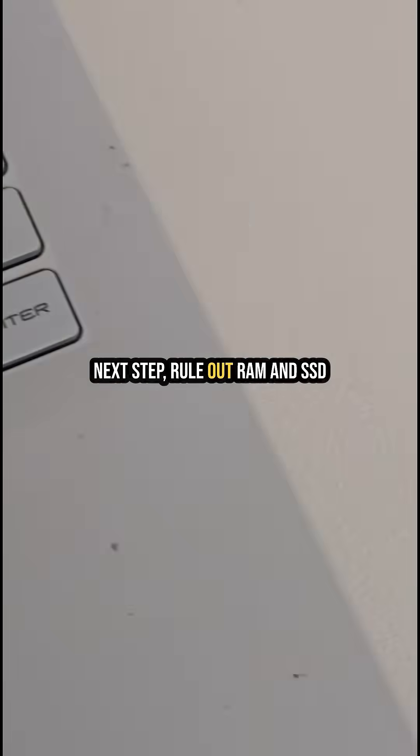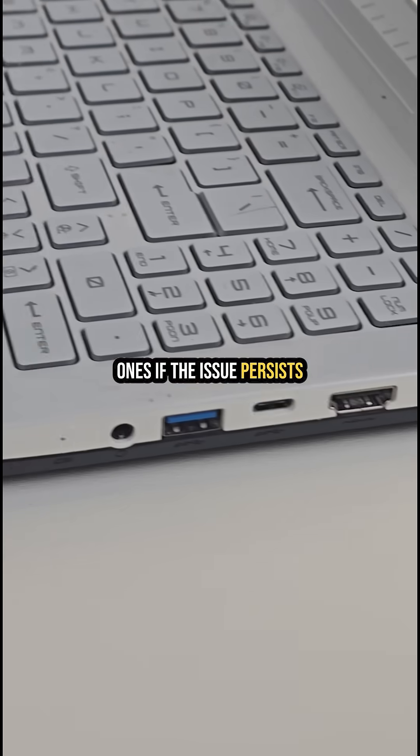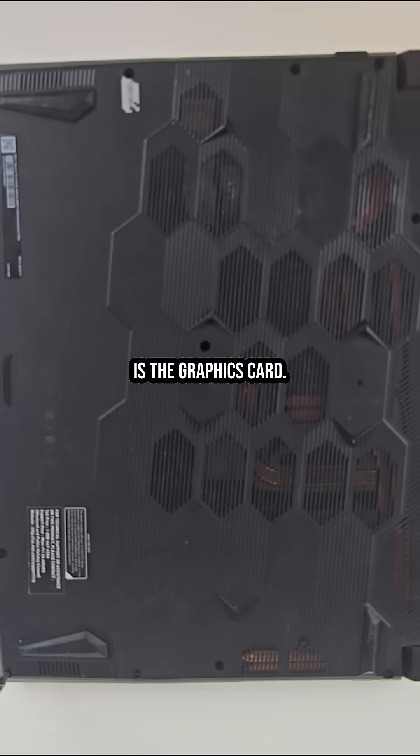Next step: rule out RAM and SSD by swapping them with working ones. If the issue persists, in most cases the problem is the graphics card.